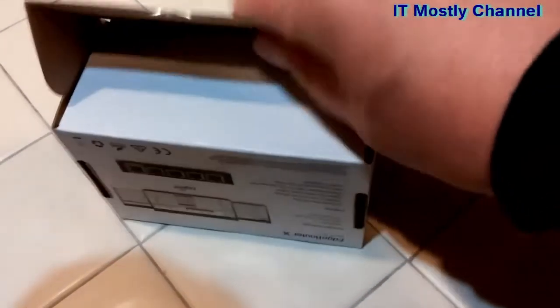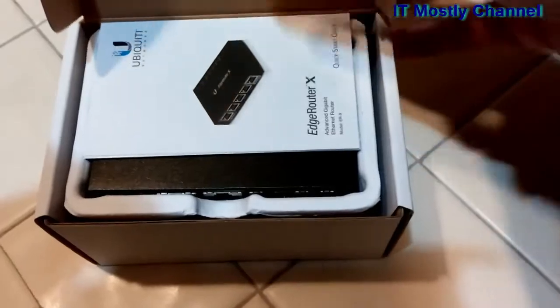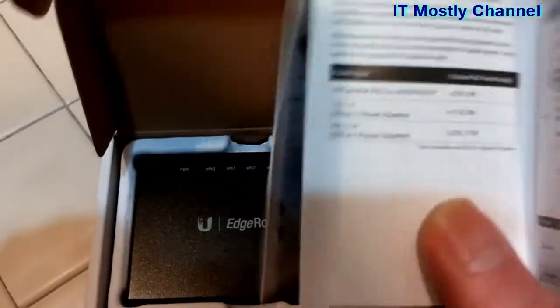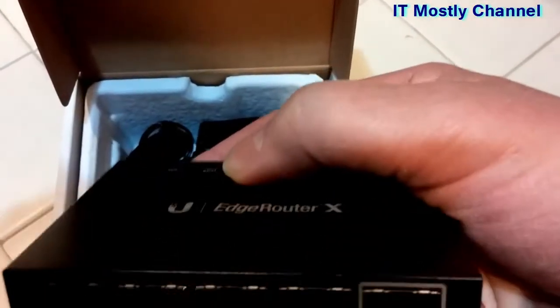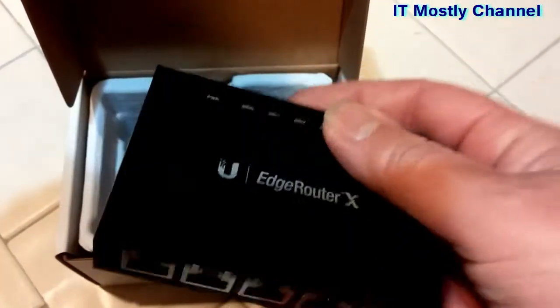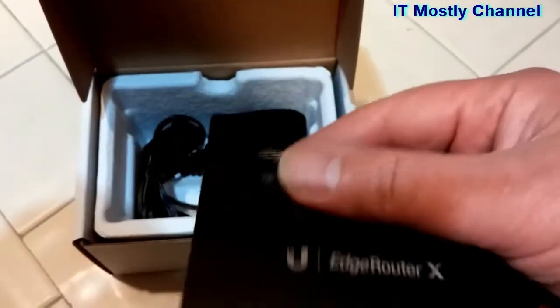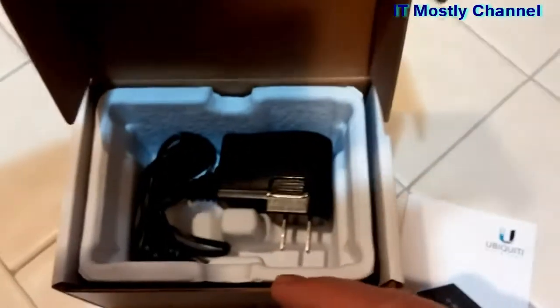Let's go ahead and open up the box and see what we got. First thing you see is you get a little instruction book, some basic stuff about how to set up the router and what to do with it. And then you get the router itself — a nice metal case with vents on the side. And then you get a little 12-volt wall wart.